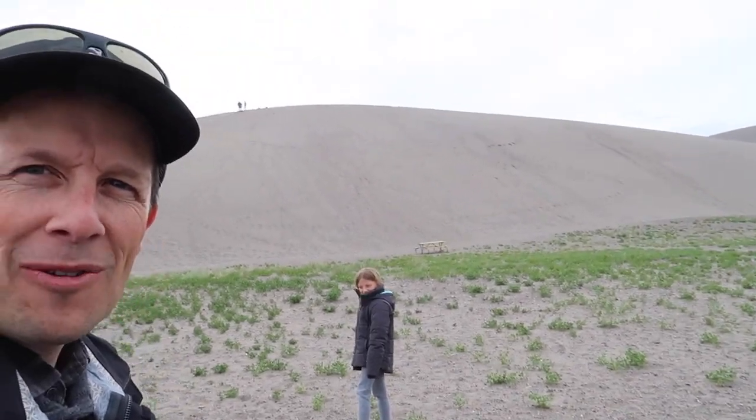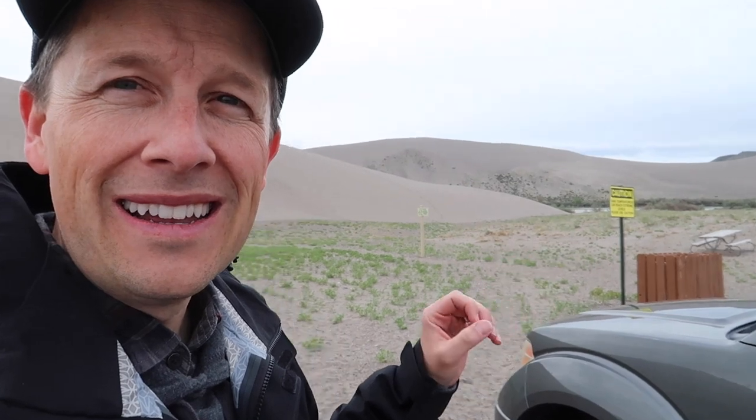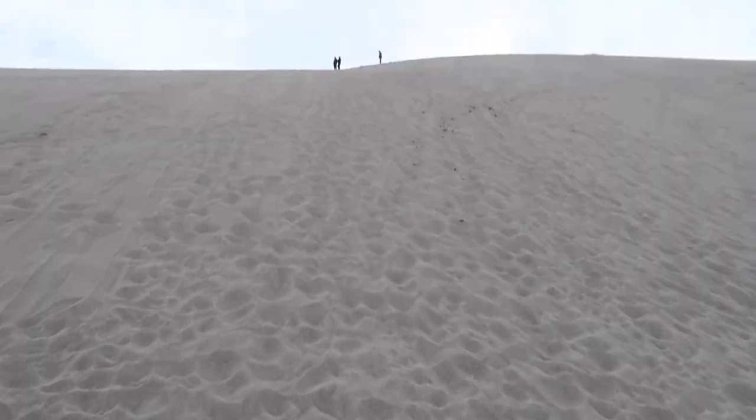We just got to the sand dunes. Look at how big that dune is — and this is the small one, because off in the distance there's an even bigger one. It started raining and we packed everything up. The tent got a little bit wet. But actually the weather is perfect because this sand can get so incredibly hot — there are caution signs everywhere about how hot it gets. What better day to do this than on an overcast day? Are you excited to run up that dune? Let's do it.